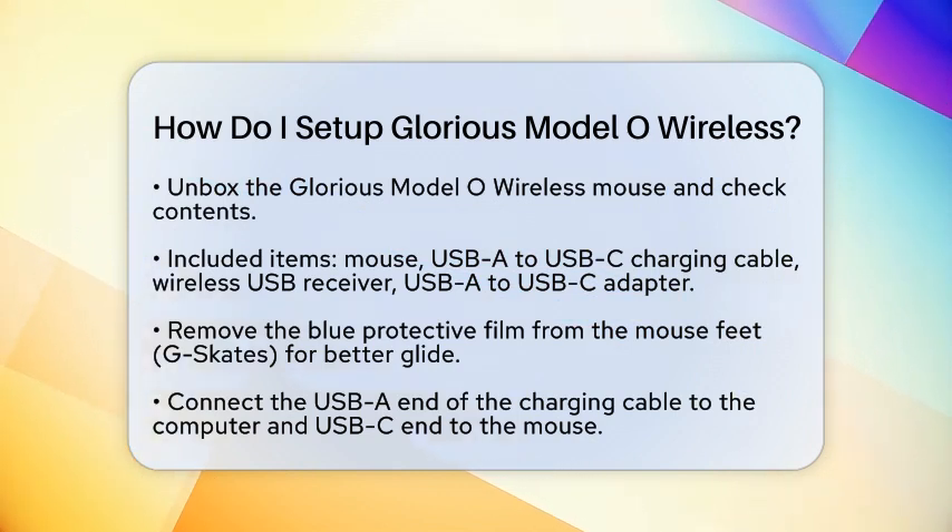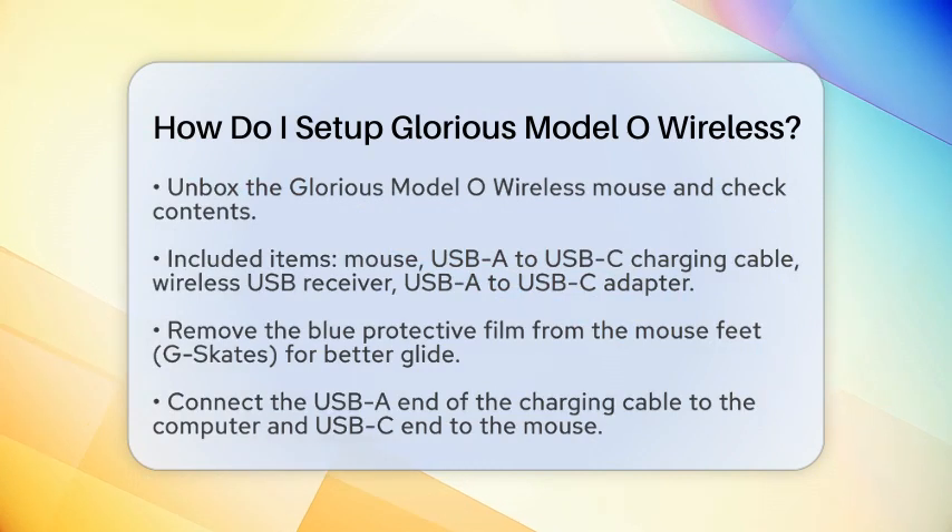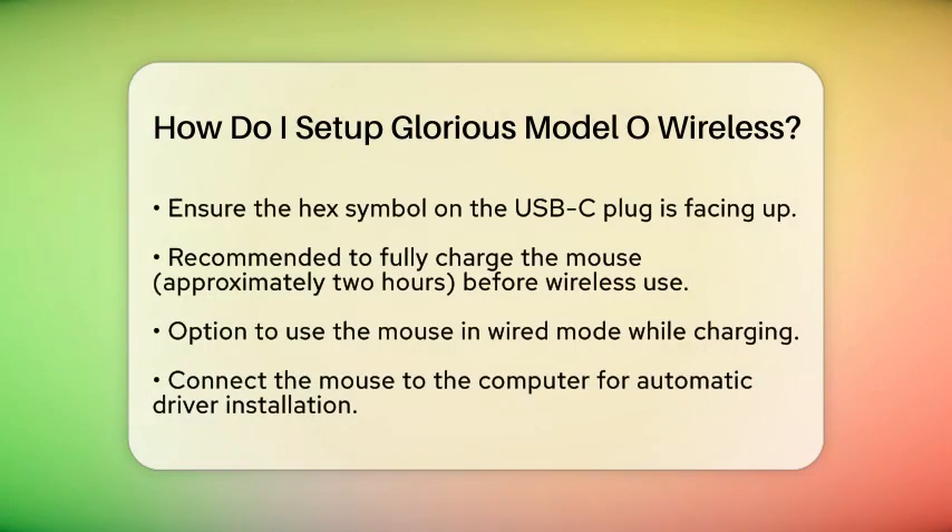This will help your mouse glide smoothly across your surface. Next, it is time to charge the mouse. Connect the USB-A end of the charging cable to your PC, and the USB-C end to the USB-C port on the front of the mouse. Make sure the hex symbol on the USB-C plug is facing up. It is recommended to fully charge the mouse before using it wirelessly. Charging from zero to full battery typically takes about two hours. If you want, you can use the mouse in wired mode while it is charging.